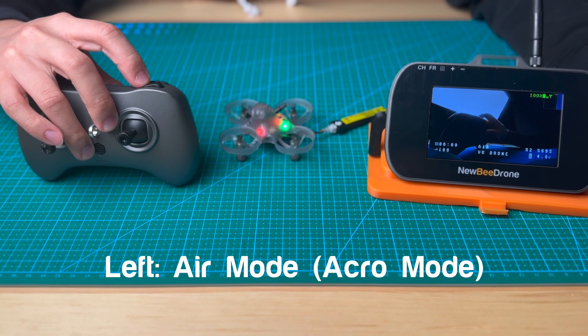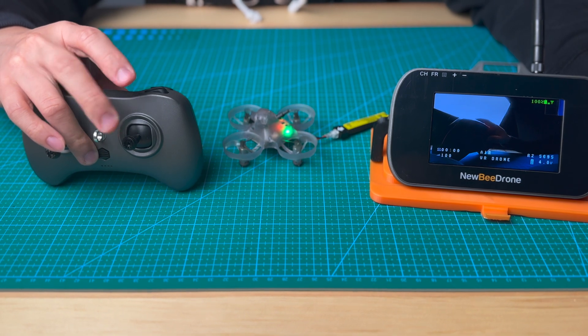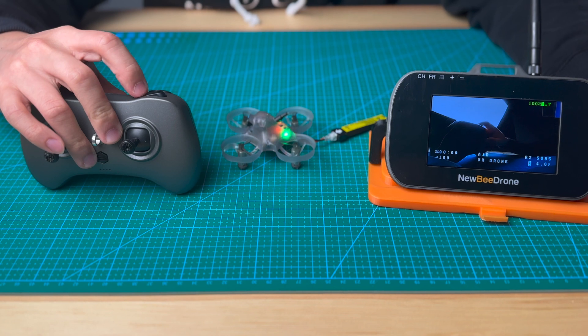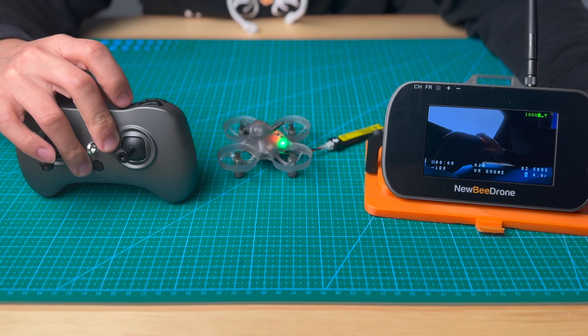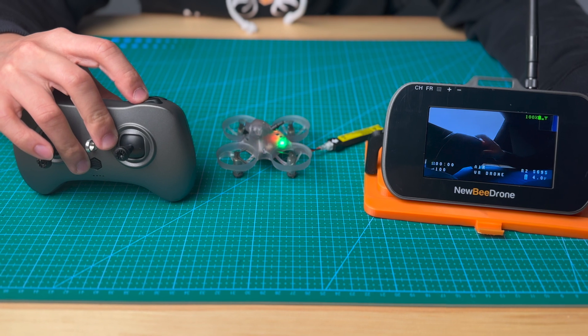Air mode is basically what we also call acro mode. It's no self-level — it's 100% controlled by the stick. If you are a beginner, we don't recommend you to use air mode. When you fly FPV and you have a lot of practice under level mode and you feel you are ready for full control of the drone, you can go and try air mode.